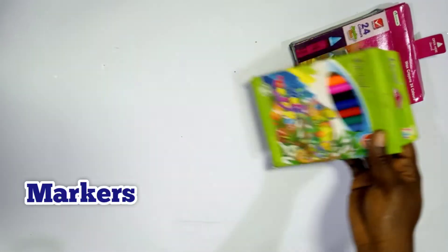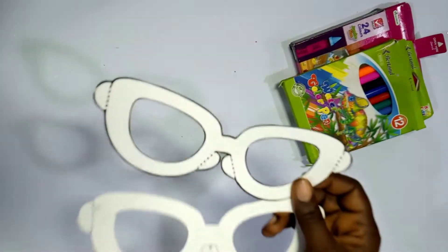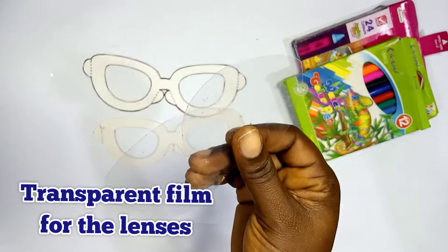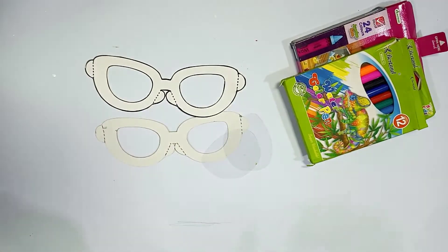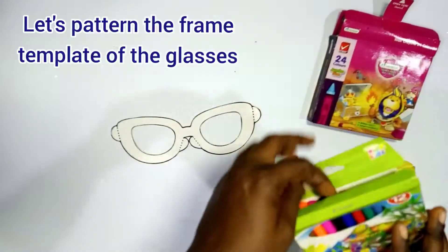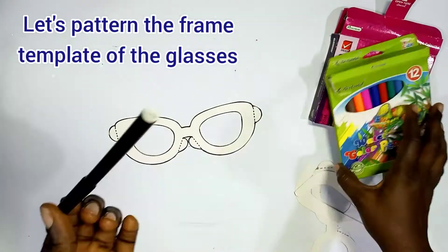Get in here, mommies and daddies — you're also welcome! Let's create. You'll need: crayons, wax crayons, markers, felt markers, sunglasses templates — that's the frame — transparent film for the lenses, the temple print templates, and adhesive.